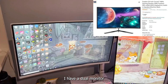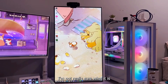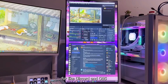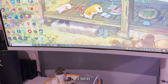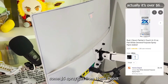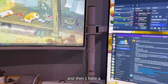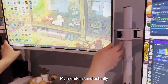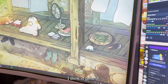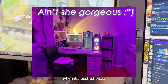Starting with my monitors, I have a dual monitor setup with my main monitor being a Scepter 24-inch one. The second monitor I'm not really sure what it is because my mom gave it to me, but I just use it for Discord and OBS when I'm streaming. I spray painted my monitor white with some $5 spray can from Home Depot, and with my second monitor I just added a piece of tape. I have a white monitor stand that I got off Amazon — it actually allows you to move the monitor closer. I like having the monitor closer when I play games but it looks a lot nicer when it's pushed back.